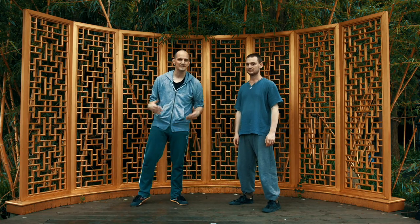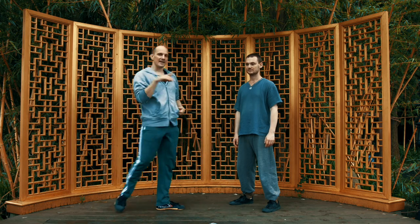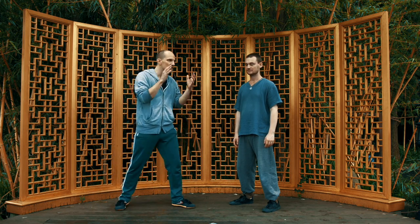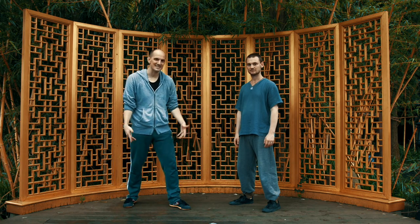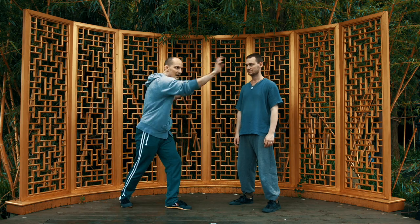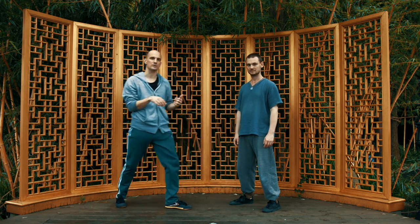The next thing to discuss is Ching Long Tan Jua — it means 'the blue dragon extends his claws.' Now that seems like a strange name for a technique, right? Because why claws — it's a kick. Well, the point is a dragon has four claws; his legs are claws also. So he's extending, and tan means to test and spy.